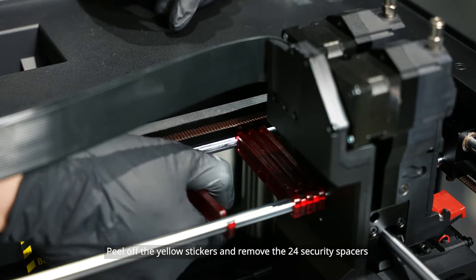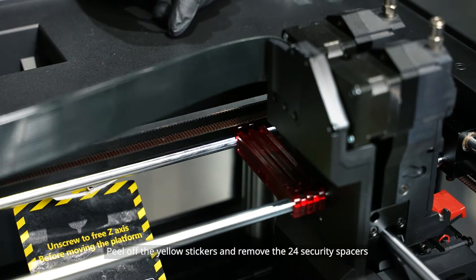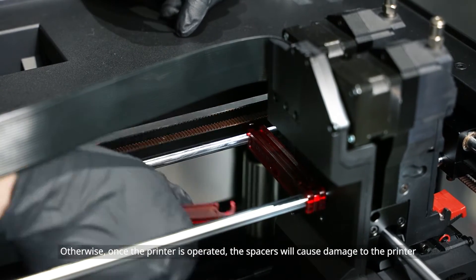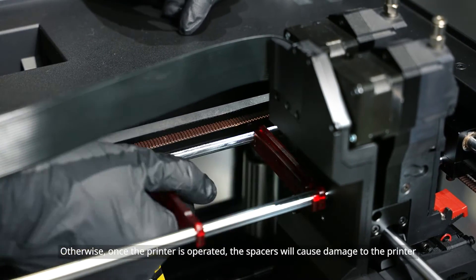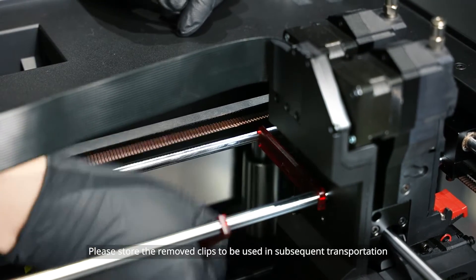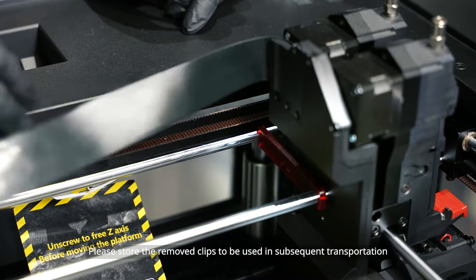Peel off the yellow stickers and remove the 24 security spacers. Do not operate the printer with the clips installed. Otherwise, once the printer is operated, the spacers will cause damage to the printer. Please store the removed clips to be used in subsequent transportation.